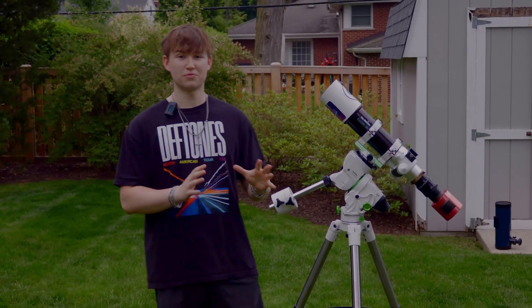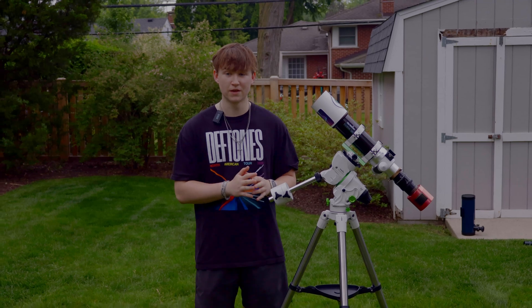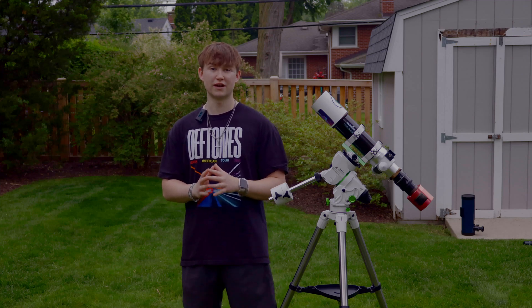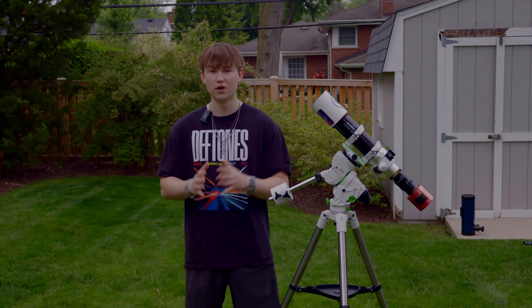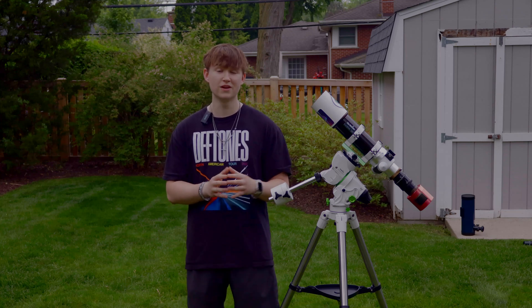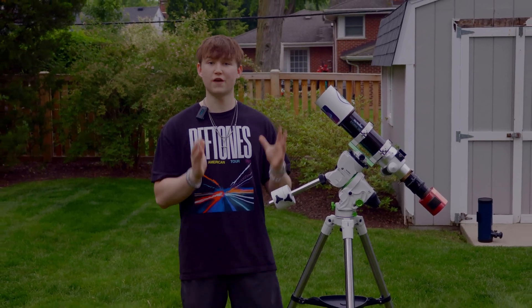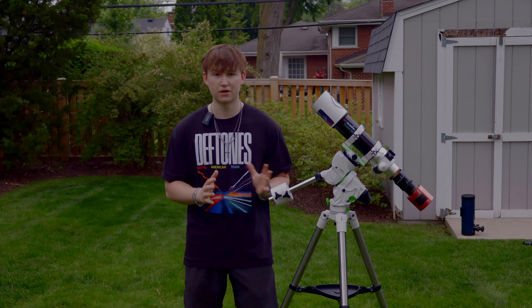Now we're going to dive into a setup that takes astrophotography to the next step, and the main reason is that we're going to include go-to functionality. This setup ranges between $1,500 to $2,000. Even though that sounds expensive, if you're really turning into an intermediate to experienced astrophotographer, this might be the perfect rig for your backyard or for a dark sky trip. The featured mount is the Skywatcher StarVenture GTI, which has the same payload capacity as its predecessor, the StarVenture 2i — it holds 11 pounds — but the key difference is go-to functionality, meaning it finds objects in the night sky for you, completely eliminating the struggle of locating targets in a light-polluted backyard.